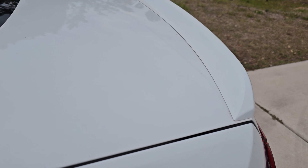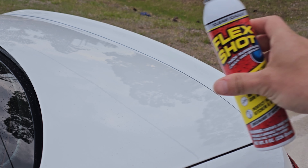The previous owner must have installed this little spoiler, which I don't mind, but the problem is it has this huge gap all the way around. The dirt gets in there and every time I wash my car or it rains, all the dirt comes out on my bumper and it's always dirty. I'm gonna seal it with this clear sealant. I washed and dried it as much as I could, so now we're gonna fill it.